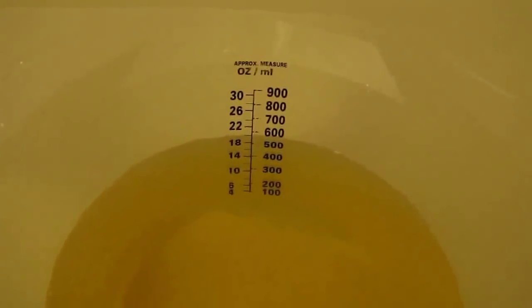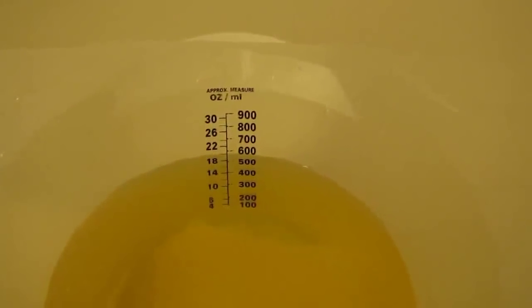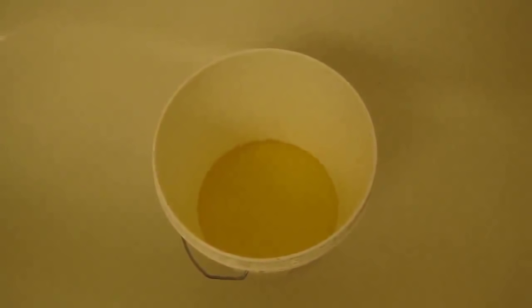So turn away or move on if you don't want to see human pee. This is my urine in this bucket — I have approximately 20 ounces, or about 550 milliliters. I didn't wear a glove since it's my own urine, though with somebody else's I probably would. Now I've got my urine in the bucket and I'm going to add 20 parts water to one part urine.